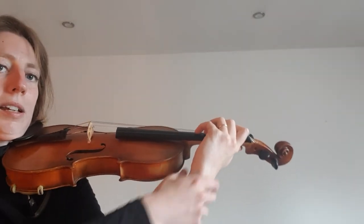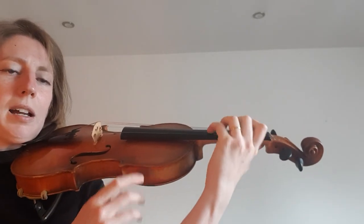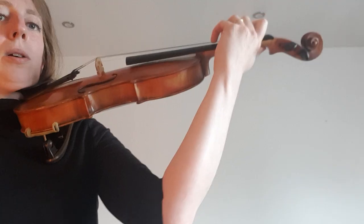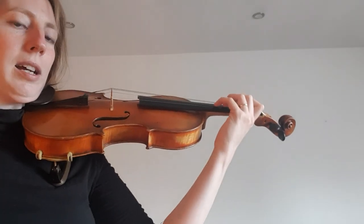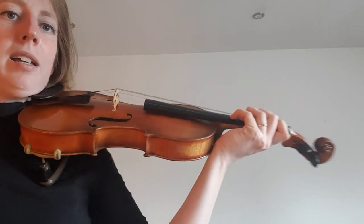The wrist shouldn't be tense — we shouldn't be squeezing at all — but it should be in alignment with the rest of the arm. My entire arm is so straight that you could put a ruler down the back of it and it wouldn't impact the movement. If you find you're not doing that, you're probably squeezing the neck.